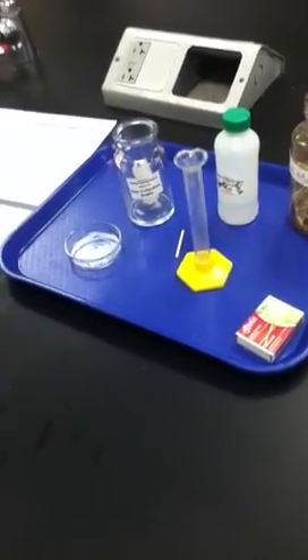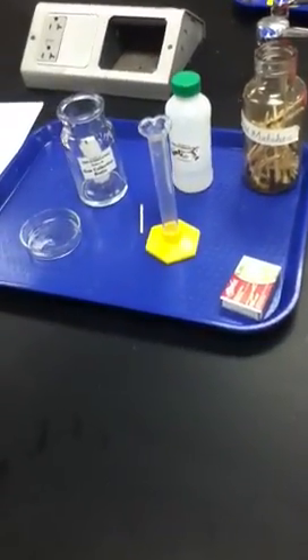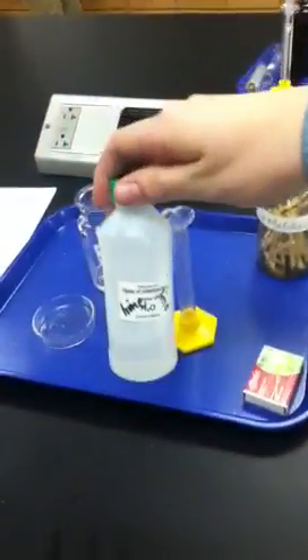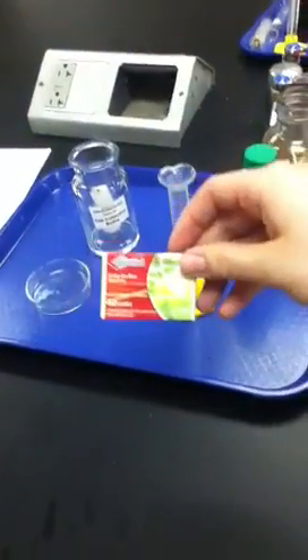Some laboratory skills that you need to do this are measuring a liquid and lighting a match so that it burns the candle properly.